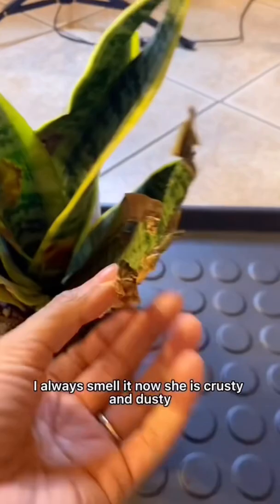Wow, she is crusty and dusty. My plant was really, really, really overwatered, but she's got a baby.